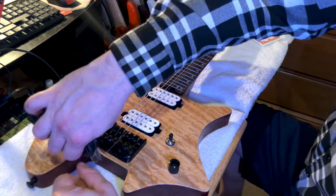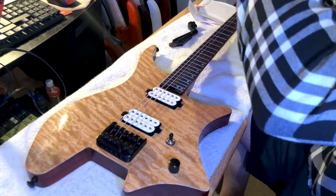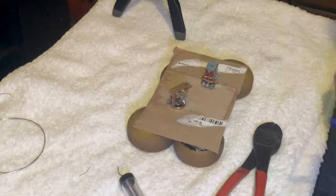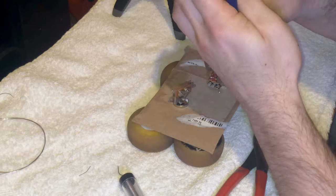I'm going to put this thing in either drop C or drop C-sharp — it was in E standard or drop D when I got it. I think I had like 9-gauges on it, so I threw a little bit thicker strings on there and I can't wait to see how that is.